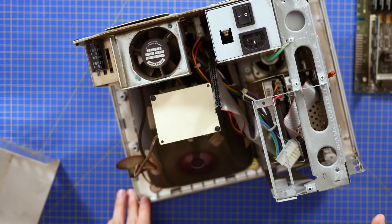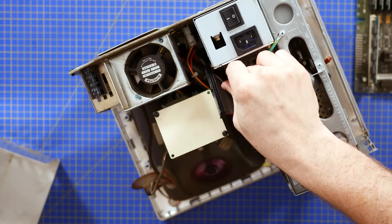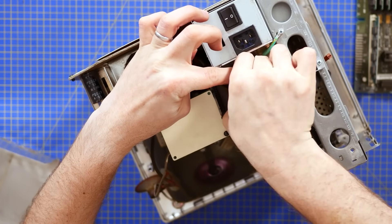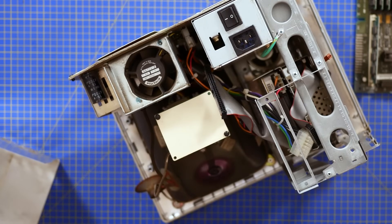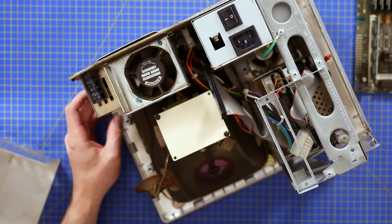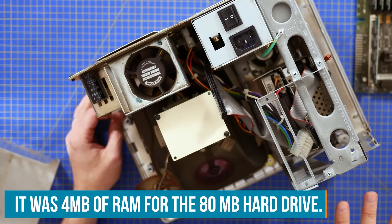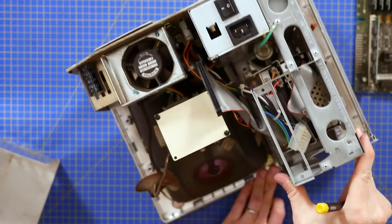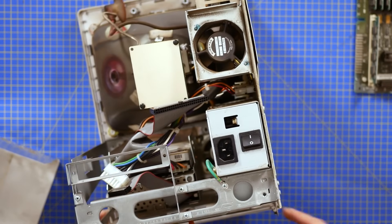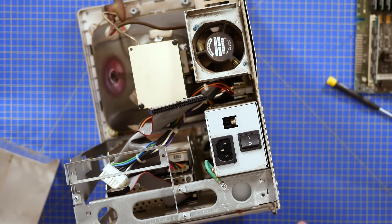The SE30 comes in three flavours off the shelf: a floppy drive only; a floppy drive with a 40MB hard drive — both with 1MB of RAM standard; and then an 80MB hard drive with floppy drive but with more RAM. The SE was the first Mac by default to come with a 1.44MB floppy drive — before the SE, everyone had an 800K floppy drive.